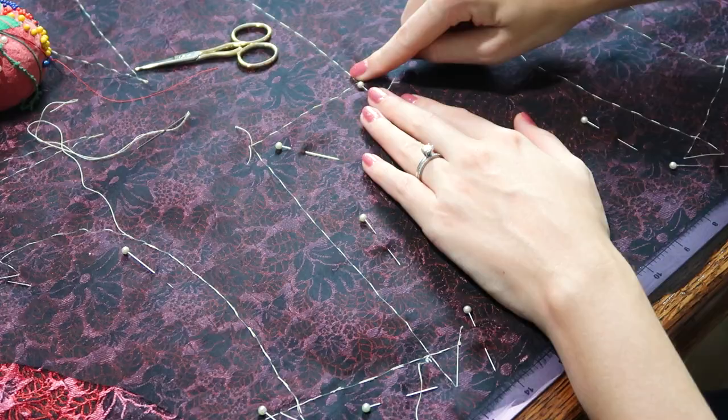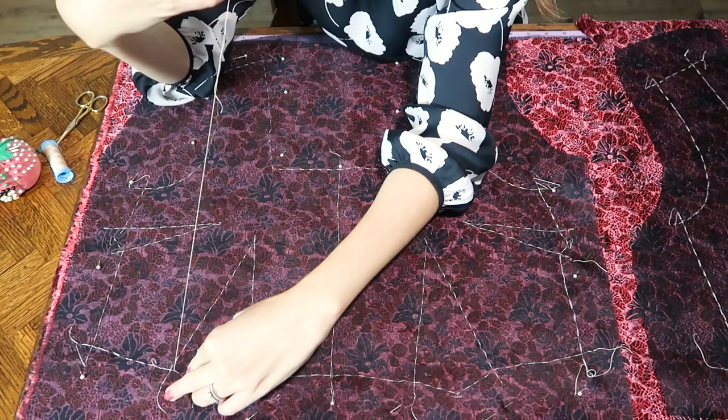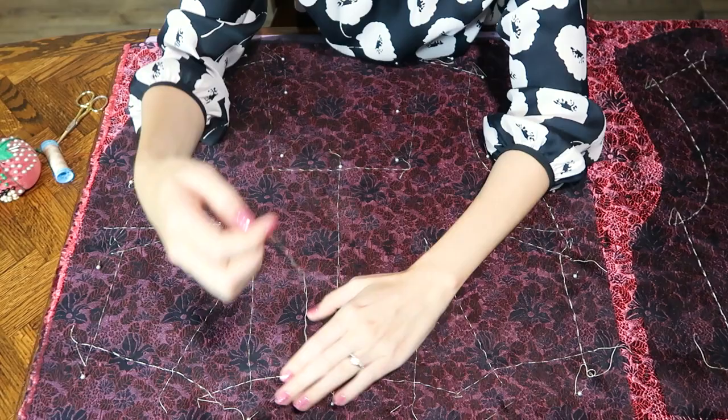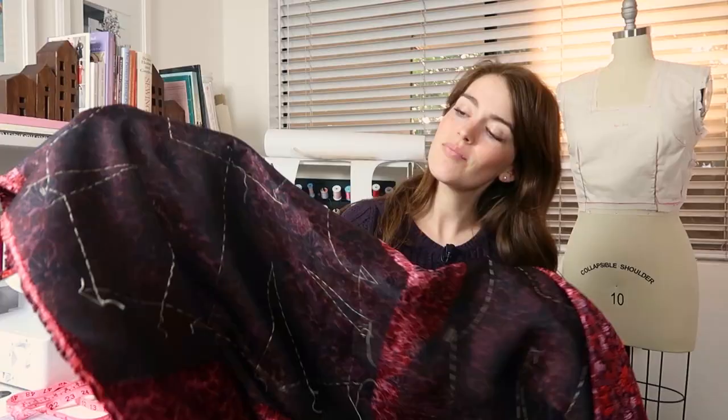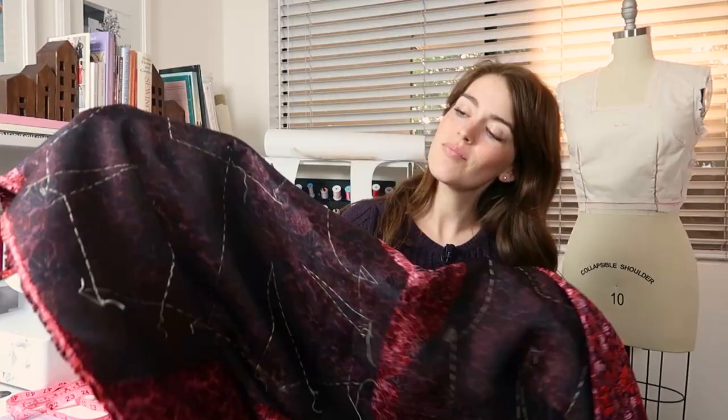Just continue doing that all the way around on all the seam lines — you can skip the center grain line. Now everything has been basted together. Our underlining and our fashion fabric are now functioning as one fabric, and the underlining is supporting the fashion fabric. Now I'll cut this out, baste it together, try it on, and do a quick fitting before putting in my final stitching.